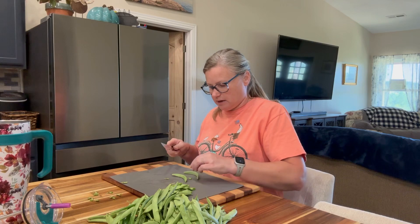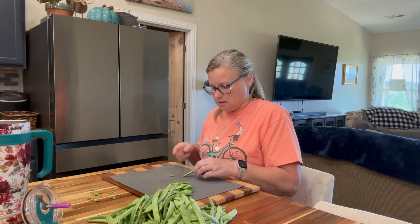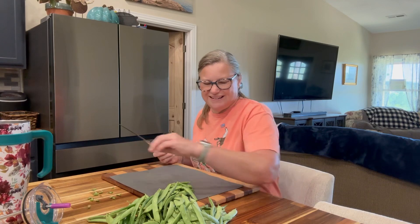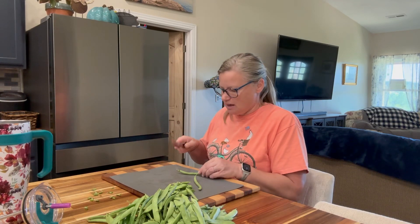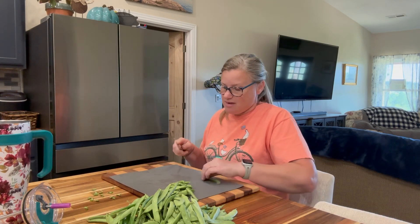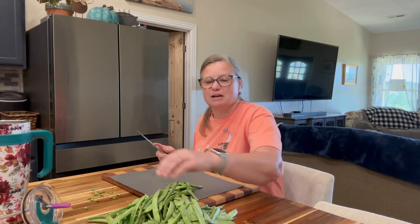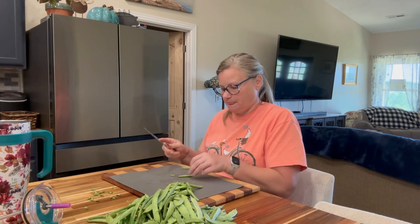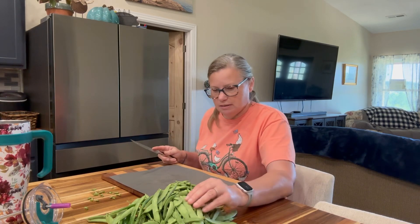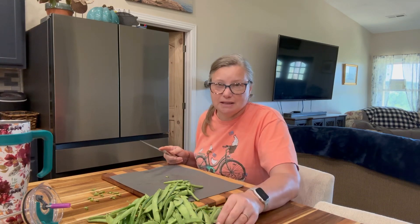I'm just tickled pink — I finally have some green beans because we've been needing green beans all year. I had to put a little fence around them. I don't know why; I guess I've never had this much pest pressure in Oregon. I thought the other times were just flukes. But what I'm up against is rodents, rabbits, and birds.